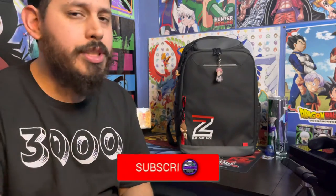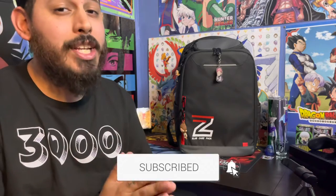What's up everyone? I'm JamieZ3000. Welcome back to my channel. I appreciate you being here. In today's video, I am going to break down and show you a little more in-depth look into the slab case pack.